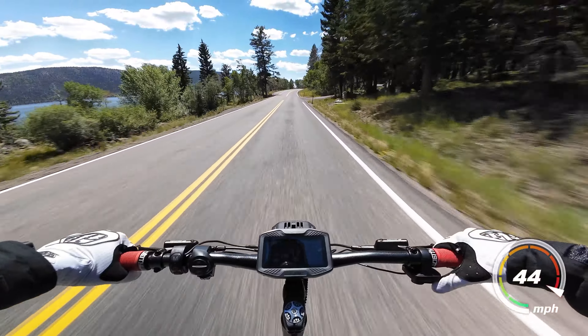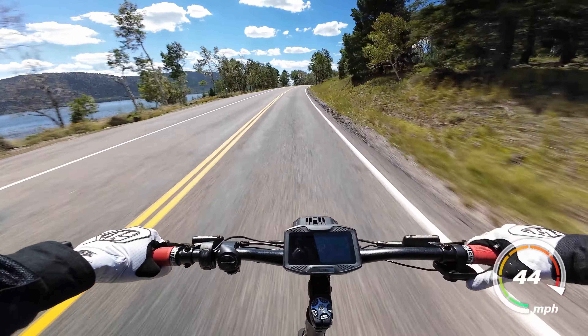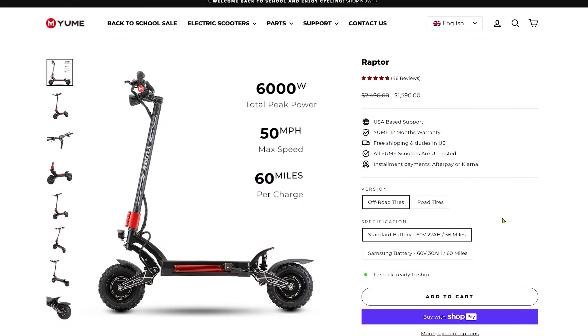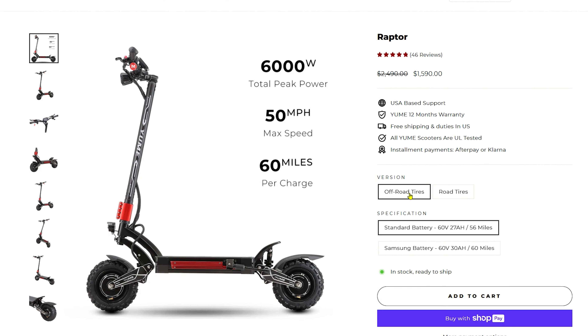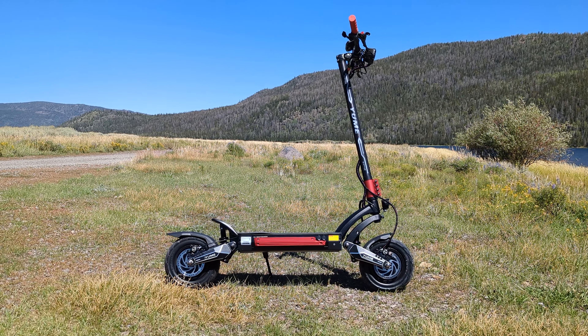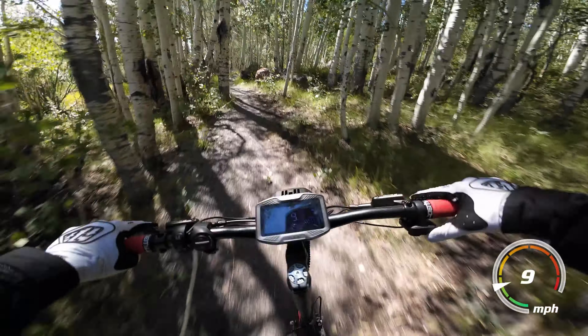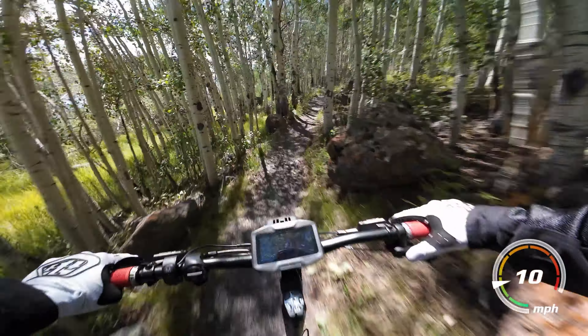It's cool to see Yumi setting new standards for what you can get at $1,600. The Yumi offers the option of slick road tires or off-road tires, and while my Raptor is fitted with the road tires, I would love to potentially swap them out in the future as I have been known to do a little bit of off-roading. Let me know if you'd like to see a video of the scooter off-road in the future.